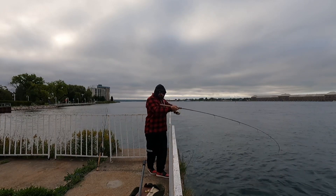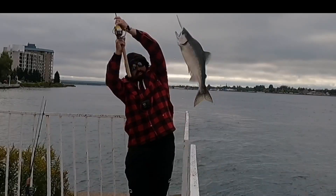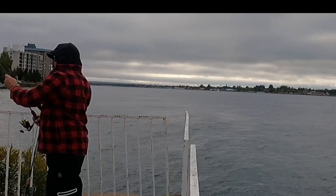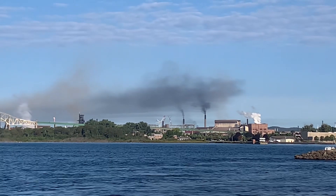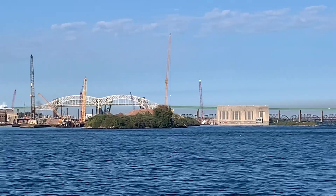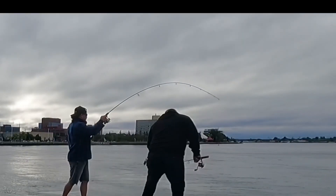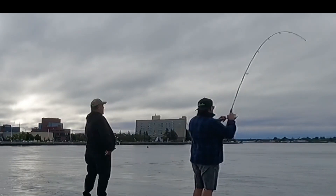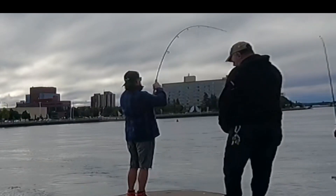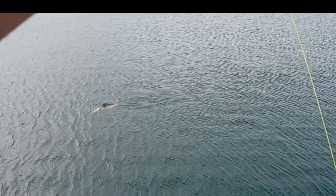We got another one. It's a big Chinook — that's a big Chinook! That's a real one. Been years since I caught a Chinook. I'd love to land this fish.